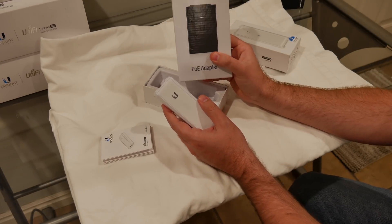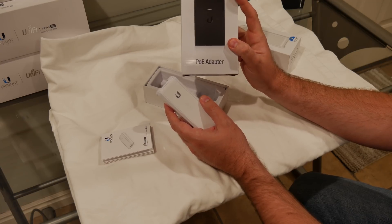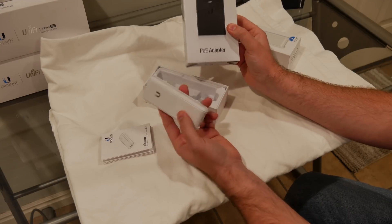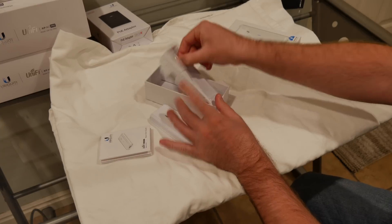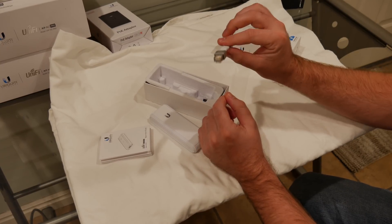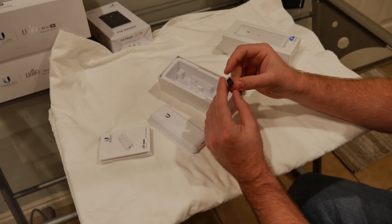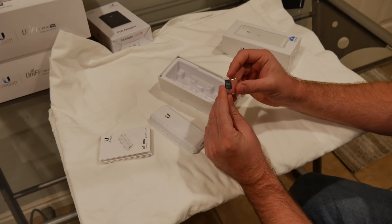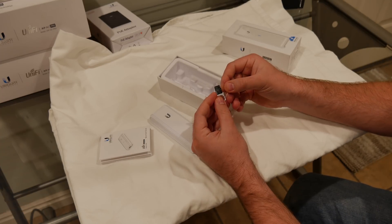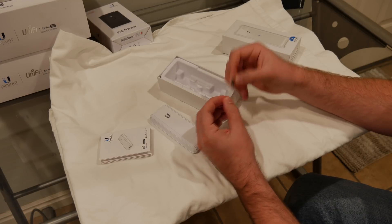I ended up getting a gigabit PoE adapter off Amazon for about 15 bucks, and this will work with this. We also got a short little Ethernet cable, and then an 8 gig microSD card. We'll go ahead and take this out — tiny little guy — and slot it in.